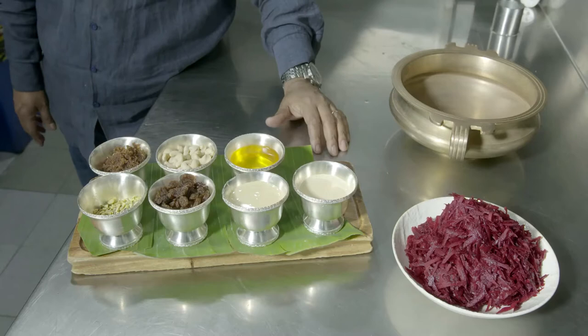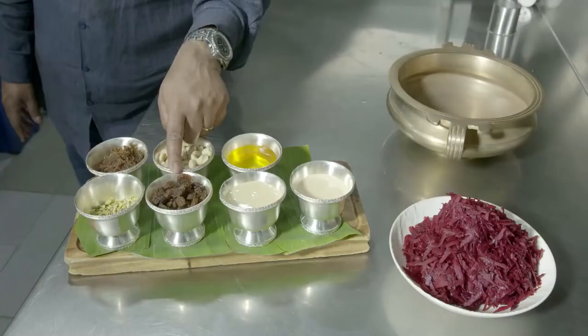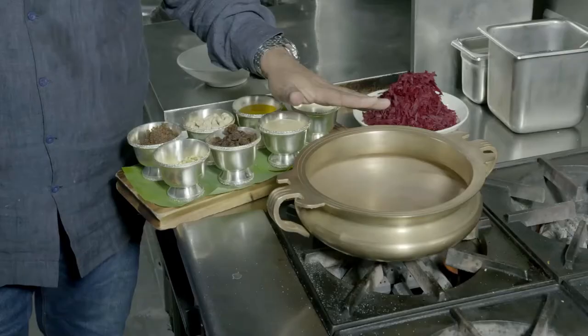The dessert I'm planning to do today is beetroot halwa. I have had this dessert as a child in India in Tirunavali, my hometown. The ingredients for this dessert are beetroot, fresh ghee, cashew nuts, rose petal jam, pistachios, kishmish or sultanas, condensed milk and evaporated milk. This is a slightly modern take on the carrot halwa that North Indians are used to. Let's see how this turns out.